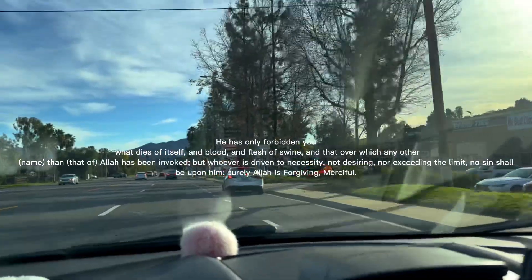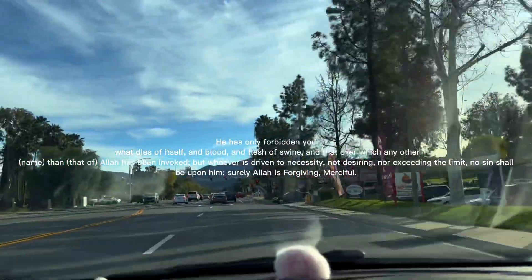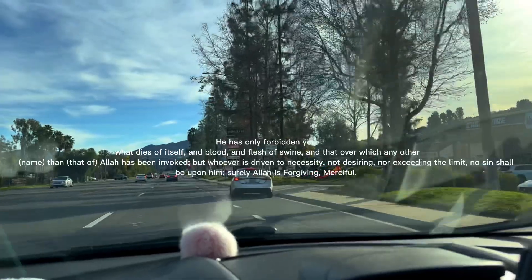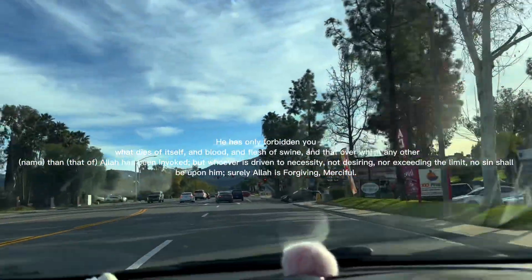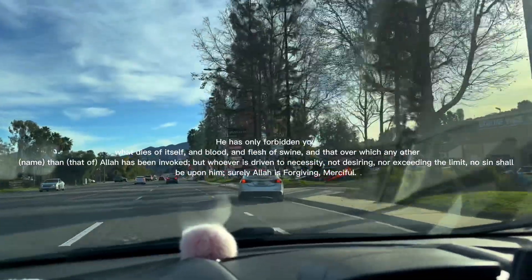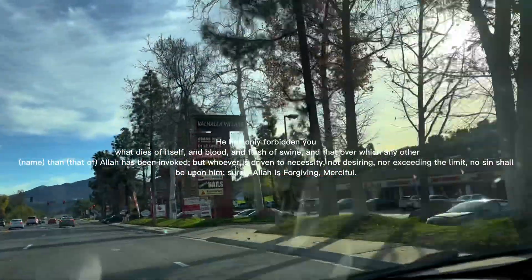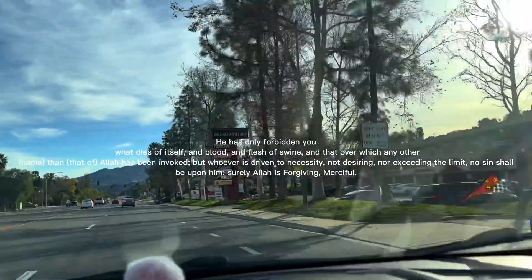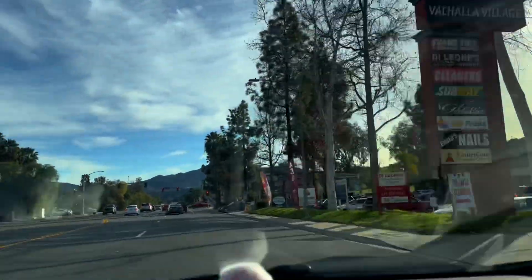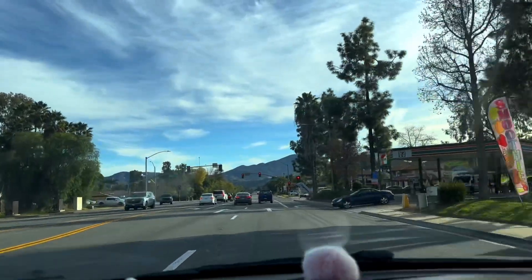The surah says: 'He has only forbidden you what dies of itself, and blood, and flesh of swine, and that over which any other name than that of Allah has been invoked. But whoever is driven to necessity, not desiring nor exceeding the limit, no sin shall be upon him. Surely Allah is Forgiving, Merciful.'